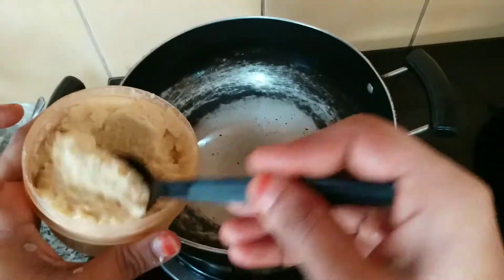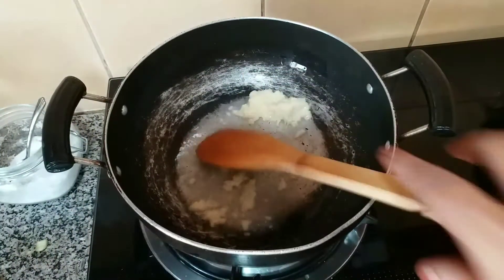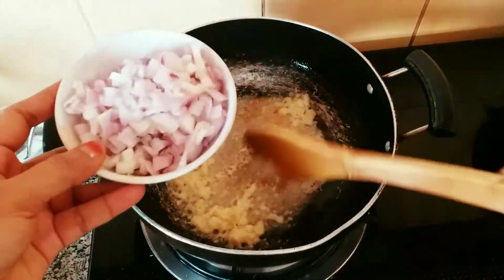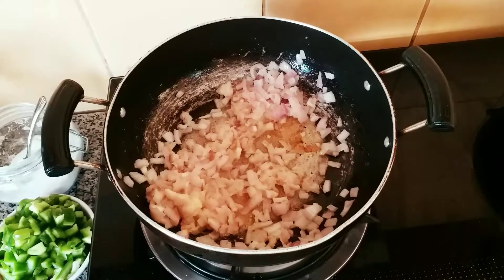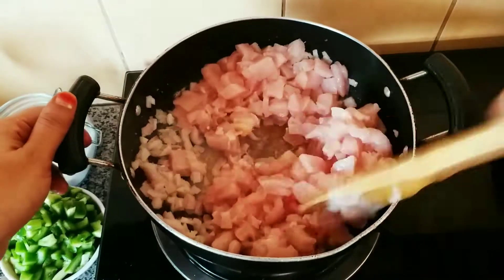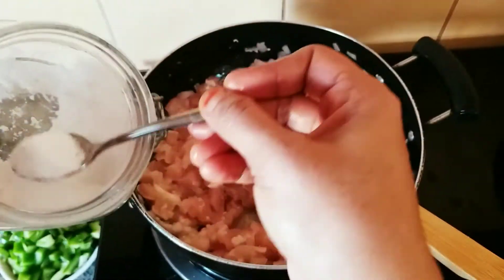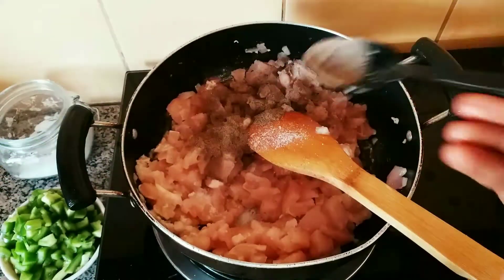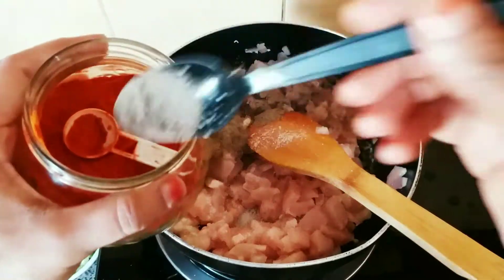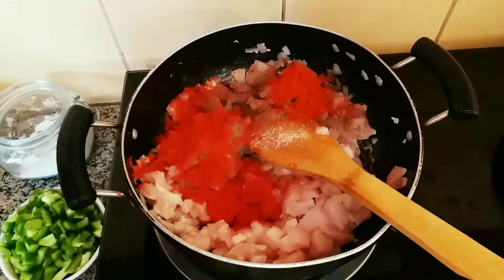Once the stuffing is ready, add 1 spoon of oil and a little bit of egg paste. You can cut the chicken into small pieces and add water to it. Add 1 spoon of pepper powder, 1 spoon of chili powder, 1 spoon of jeera powder, and some oregano. You can also add some oil and Italian seasoning.